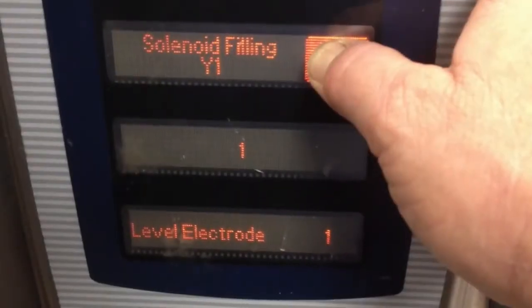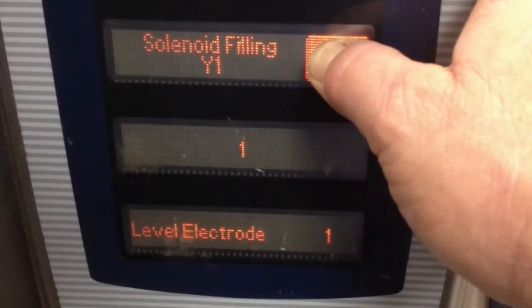If you're filling the steam generator just to the level electrode, then release the start button once it indicates a one. If you're intending to overfill the generator to flush out the descaler, then continue holding the start button until water begins exiting the oven's drain pipe.